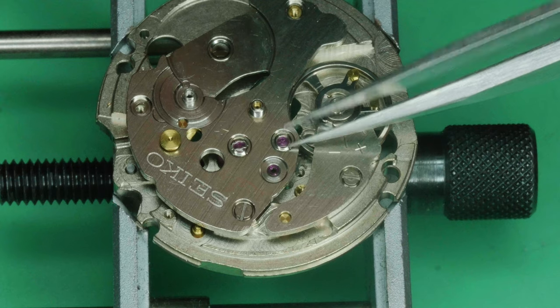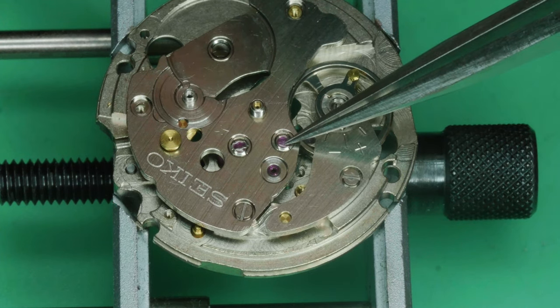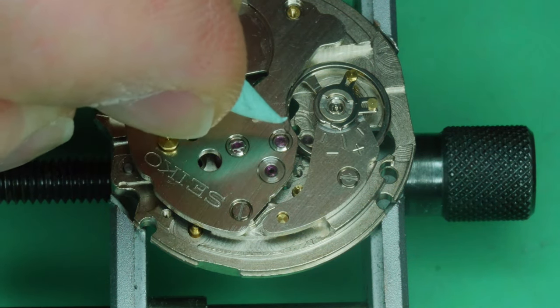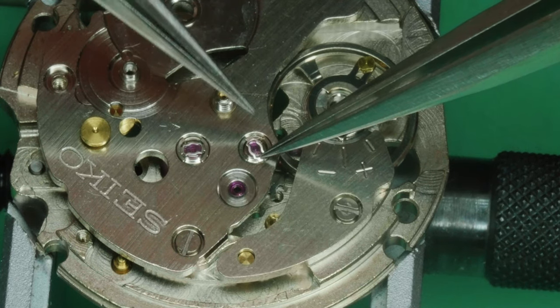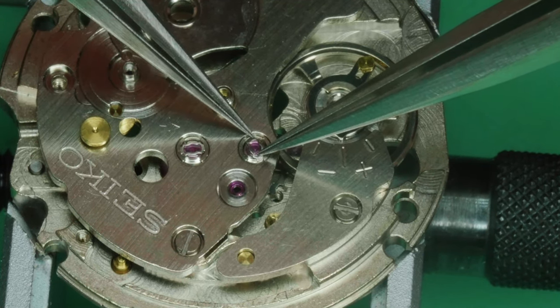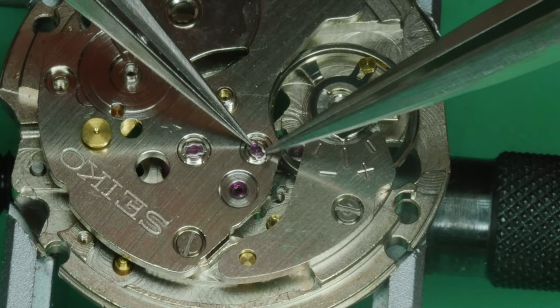Placing the capsule — flat side down, of course — followed by the holding spring. Something to note with both springs: the spring is actually slightly convex, and the convex side goes up, so the curve of the spring matches the jewel.